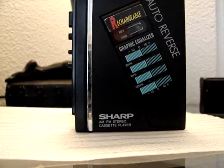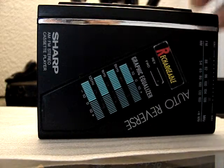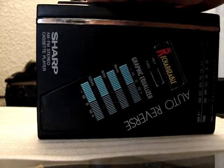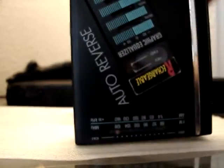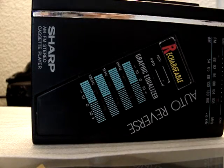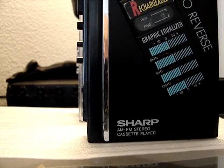WM-F100 — it's a really small slash large unit. This is made in Malaysia, or China, or Korea. Look at all the features: rechargeable, equalizer, auto-reverse. It's got it all. What more can you ask for?